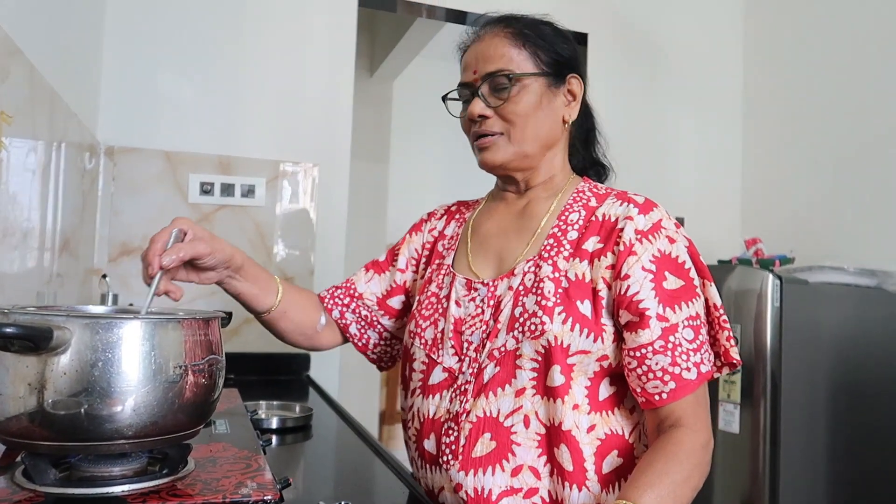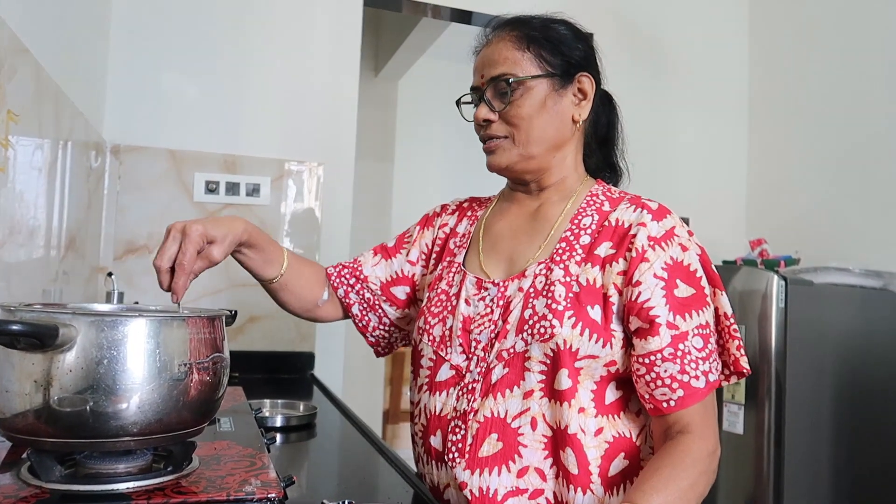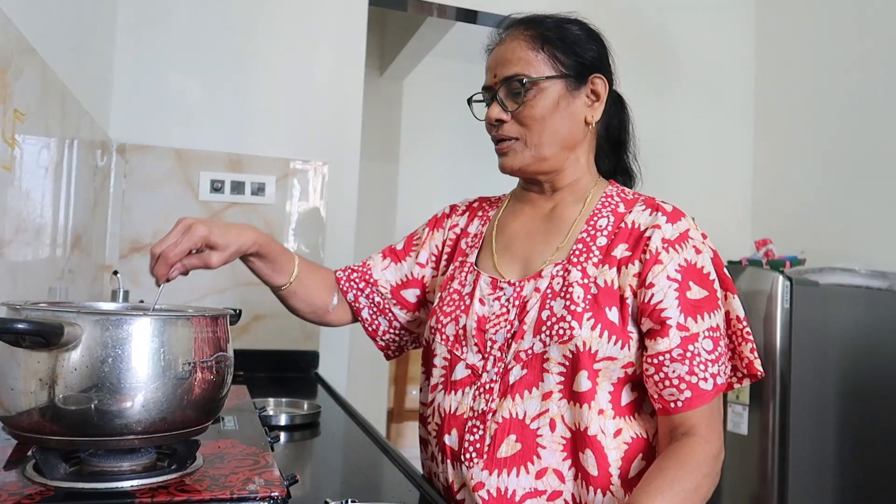We've got a recipe for our family. We have a recipe for the family. We've got an award for 3 times before we get more. But we are very happy, because we have a recipe for our family.